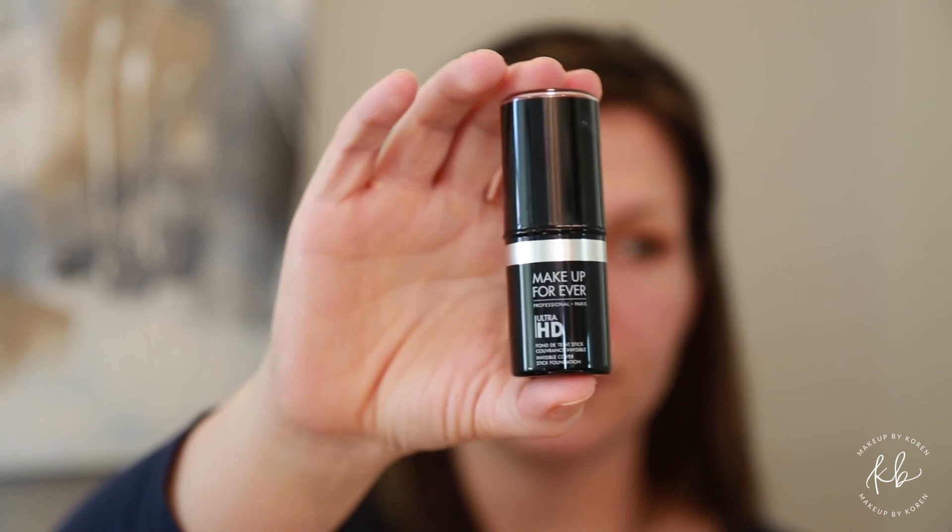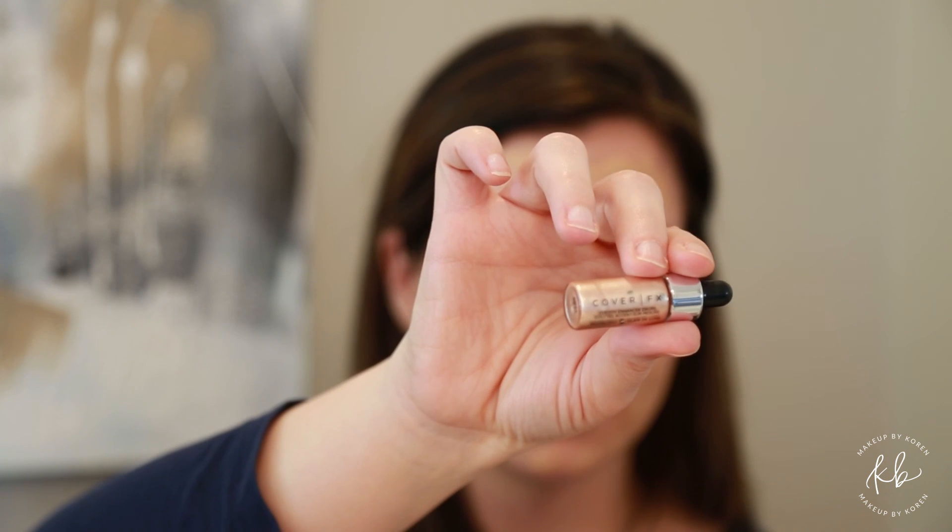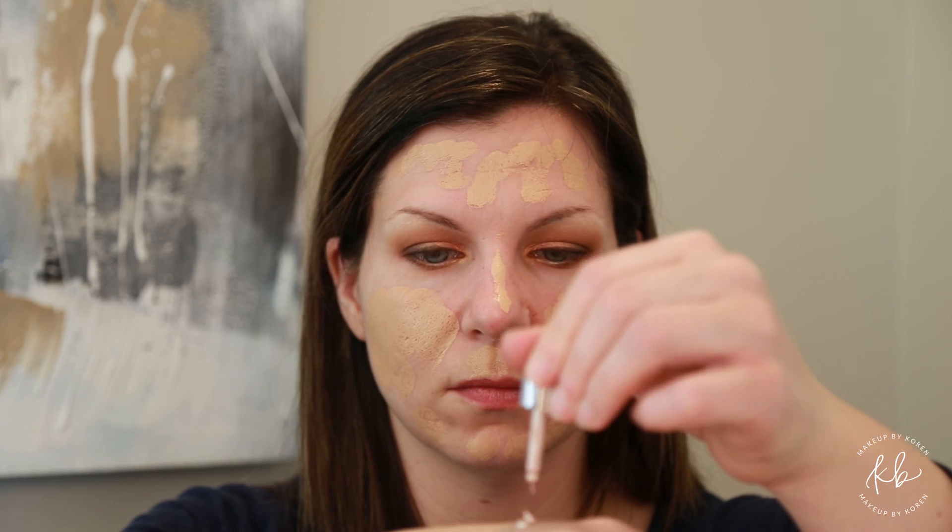Using a Makeup Forever foundation stick — the color is 118 — dot this all over your entire face. Then using Cover FX luster drops, dispense a few drops to the back of your hand.